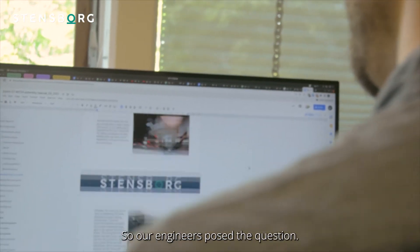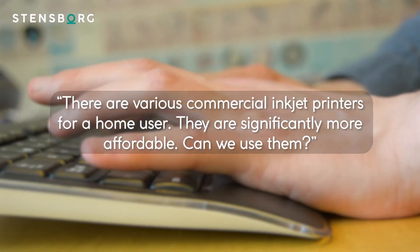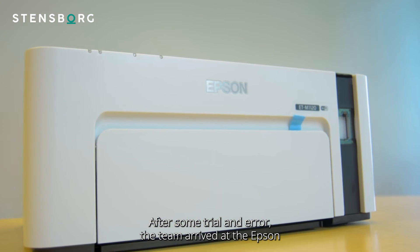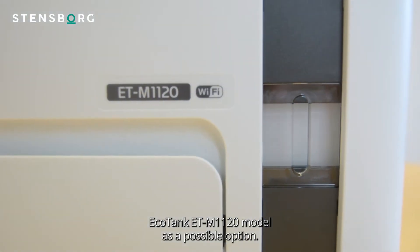So our engineers posed the question: there are various commercial inkjet printers for home users that are significantly more affordable — can we use them? After some trial and error, the team arrived at the Epson Ecotank ET-M1120 model as a possible option.